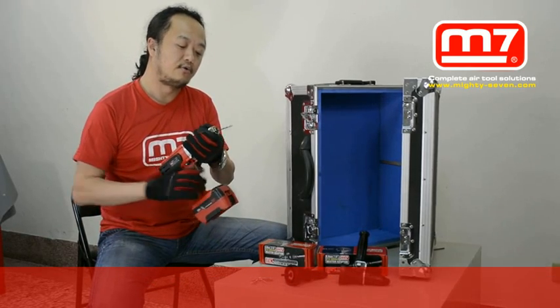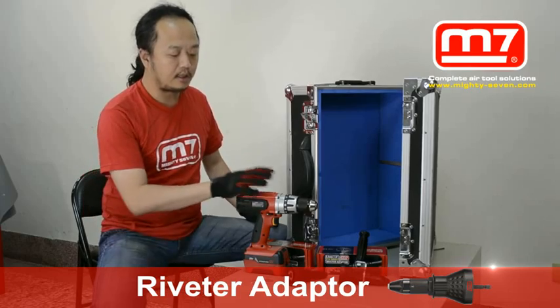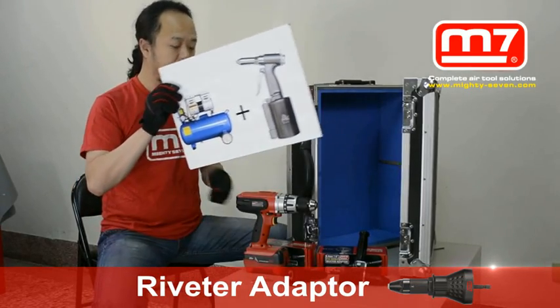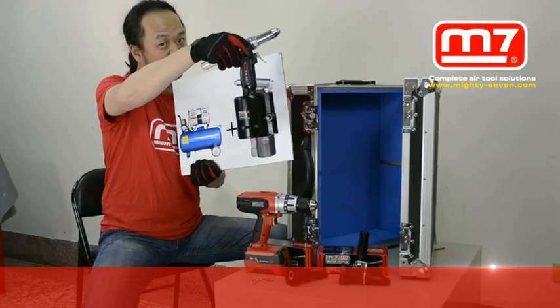Let's first just release the dripping. But actually, the riveter — for example — you need a compressor air and it's a big size to be the riveter.